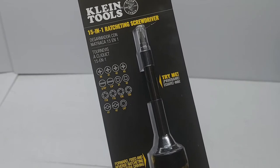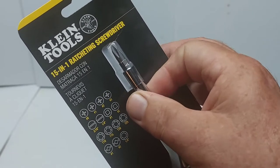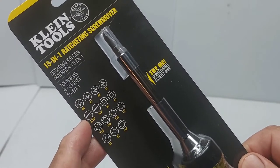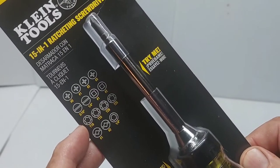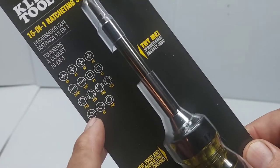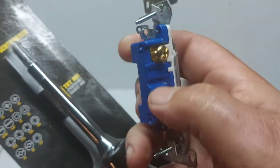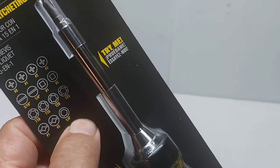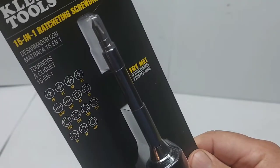The Klein 15-in-1 ratcheting screwdriver. This is a try-me here - just a ratcheting mechanism. So what do you get with it? You get Phillips 0-1-2-3, a slotted 3/16 and a quarter inch, Robertson 1 and 2, Torx T10, T15, T20, T25. And you get these combination ones. I didn't know what they were, but they're for electrical - it's a slotted and Robertson combination. I'm excited about that, I do a lot of electrical work so that's going to come in handy.